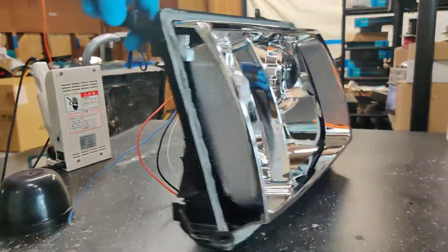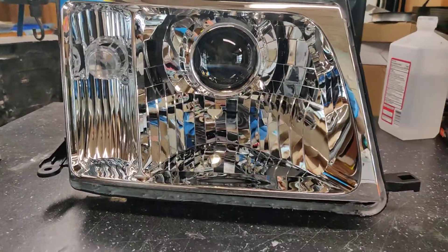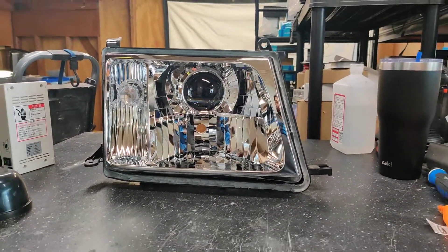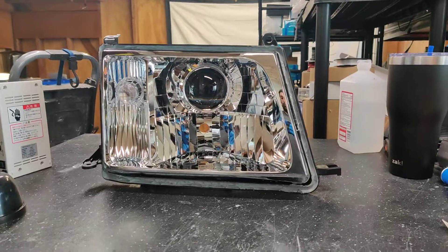So this is a very special set of headlights for us, because this set of headlights is going on to a SEMA build, and you will be able to see it in November 2022, and you can bet we'll be posting photos of it.